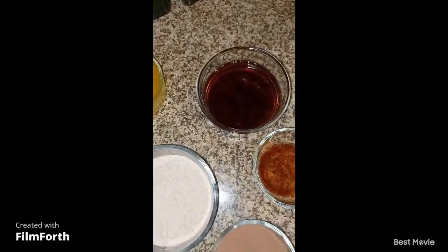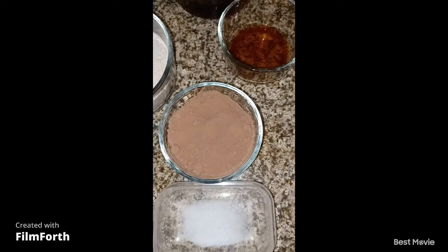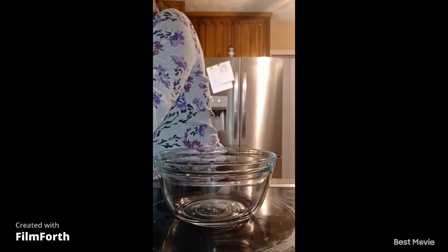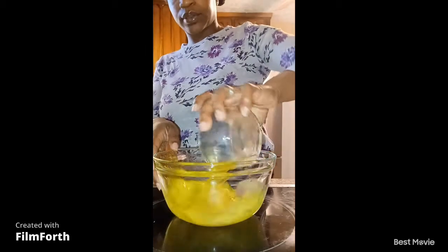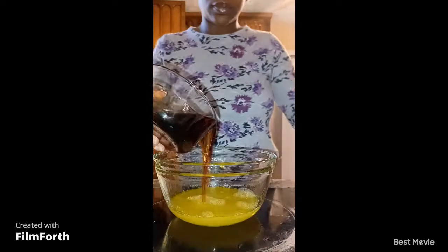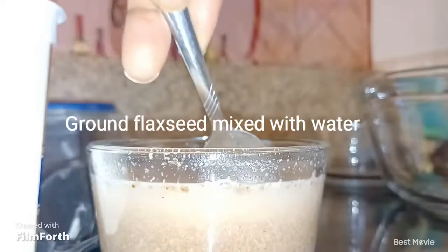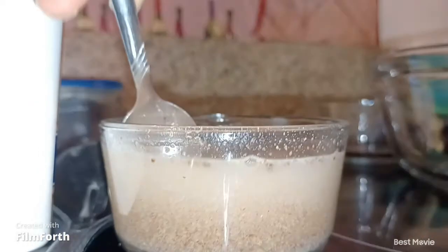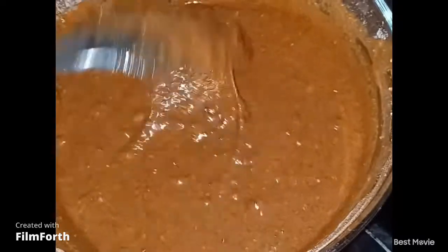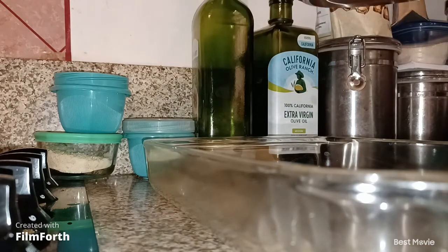I have butter, maple syrup, spelt flour, vanilla extract, cacao powder, and a pinch of salt. Start by mixing the butter and maple. This right here is just my black seed and water substitution that I'm using for eggs. I'm not an expert baker, so I'm excited to see how these homemade brownies come out.